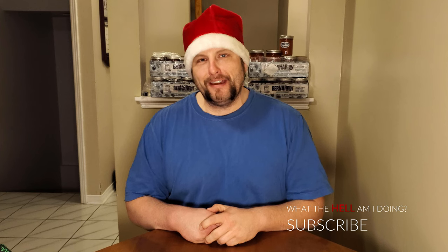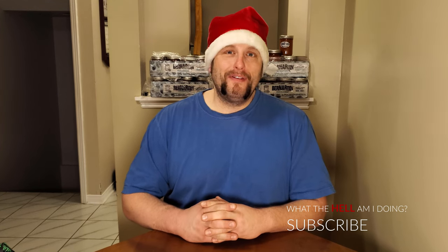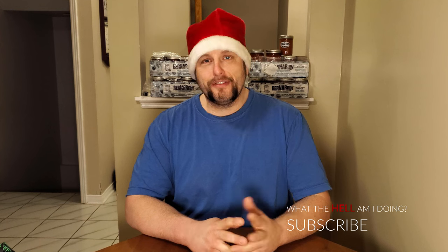Yes, people have been asking. People have been wondering. It's one of my most popular videos, and I'm very proud of that. People have been asking and wondering when that review is coming. Well, today is the day.